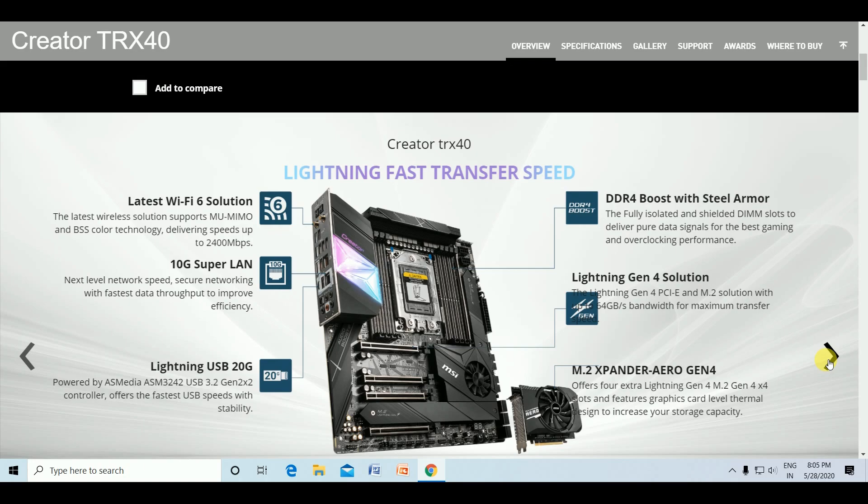The DDR4 Boost with Steel Armor fully isolates the DIMM slots to deliver clean data signals for the best gaming and overclocking performance. The Lightning Gen 4 solutions provide PCIe Gen 4 and M.2 with 64 GB/s bandwidth for maximum transfer speed. The M.2 Expander Aero Gen 4 offers four extra Lightning Gen 4 M.2 slots with thermal design to increase storage capacity.